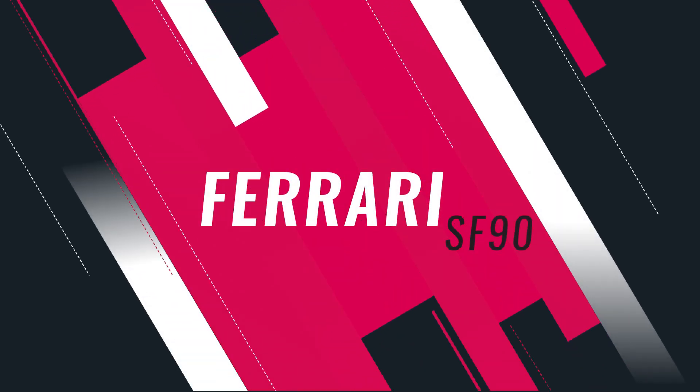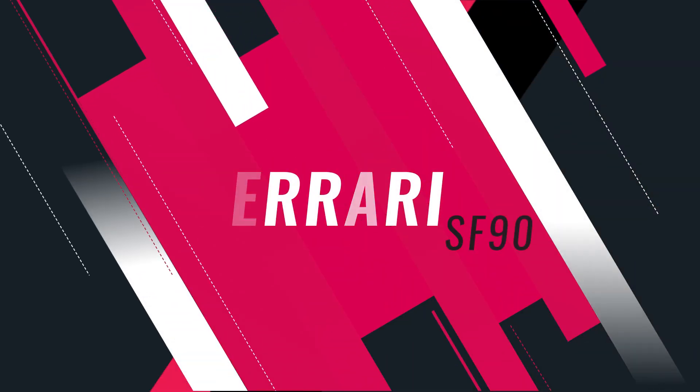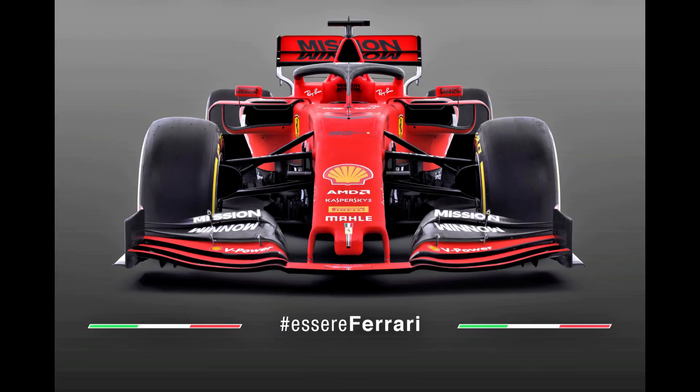Hi guys, it's Summers here and today we've had the Ferrari SF90 brake cover and as usual there's plenty for us to dig through, so let's dive on in.